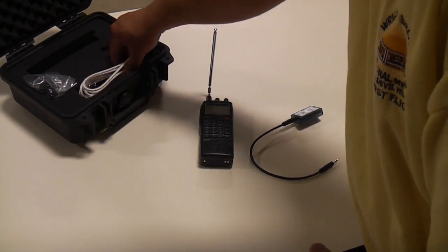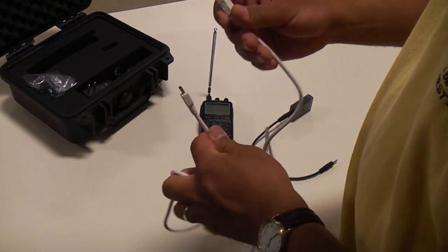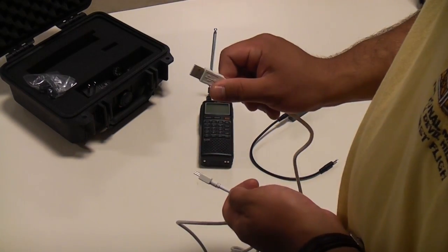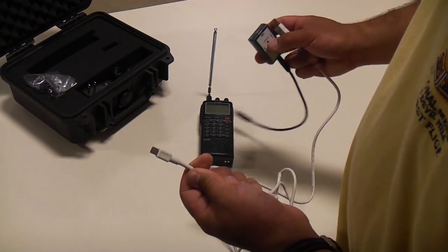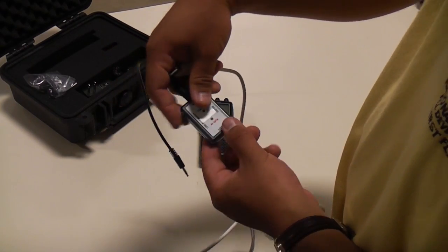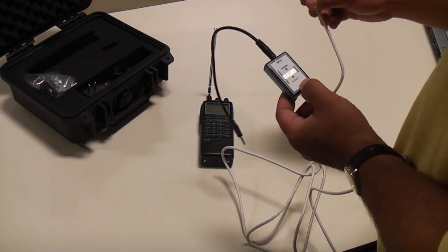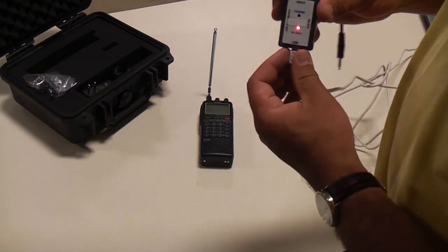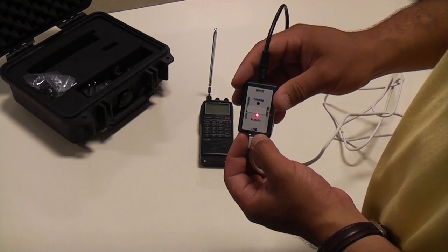The last thing we're going to pull out is the USB cable. The USB cable has two different ends: one end that will plug into the computer and the other end that plugs into the decoder. We'll plug into the decoder, then take the other end of the USB cable and plug it into the computer's USB port. You'll notice there's a red light that activates once the decoder is plugged in.